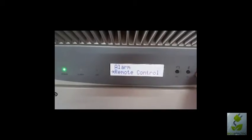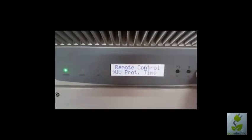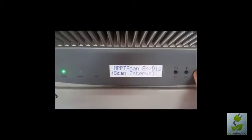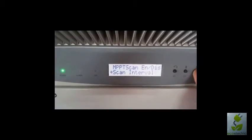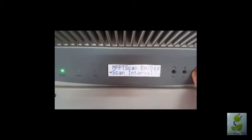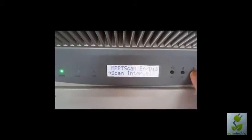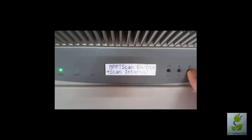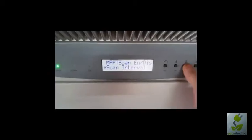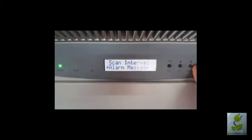The inverter is capable of sending some alarms and remote control via RS-485 or some other communication protocols. These are more installer menus which I do not recommend you change. For instances where there may be some shading problems or perhaps a very cloudy area, you can increase the scan interval on the power point tracker, which can increase the efficiency of the inverter. However, it can also decrease it. So these are settings that should only be used by a professional who has analyzed the system and knows what they're doing.